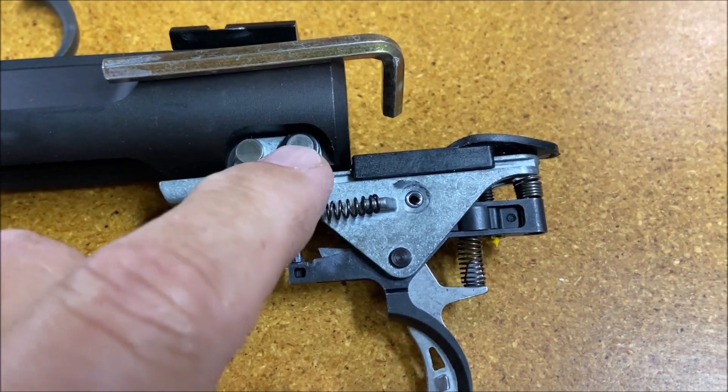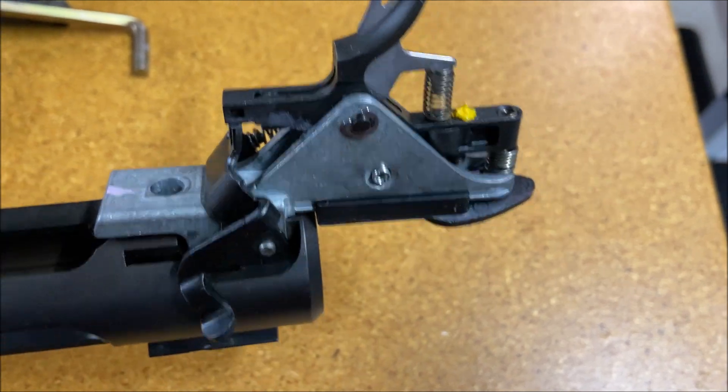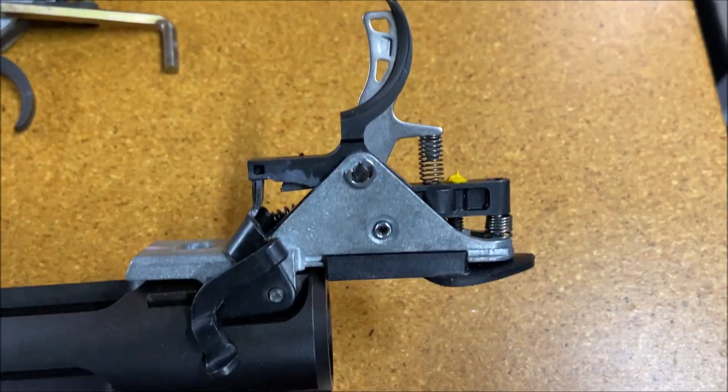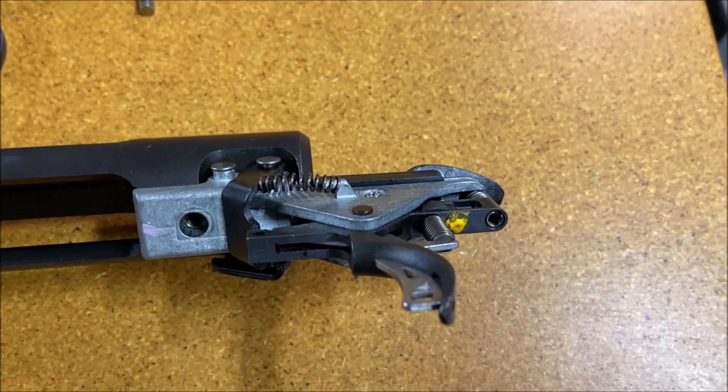I installed the two pins here, and this thing now has an AccuTrigger. And that's all there is to it. If you take your time and go slow, you'll see it's a simple, easy process. Thank you for watching.